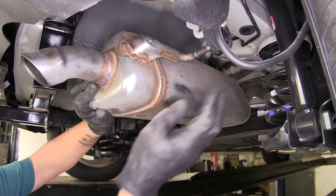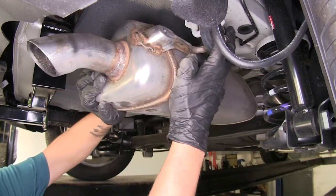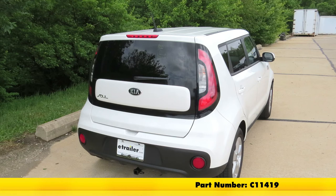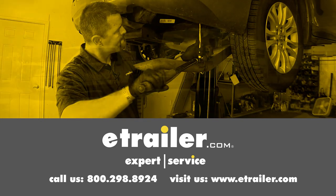Now we can go ahead and raise our exhaust back into position and slide the rubber isolator back on the hanger. That'll finish up our look at the Curt Class 1 Custom Fit Trailer Hitch Receiver, part number C11419, on our 2017 Kia Soul. Click the link below to shop, learn more, or visit us at eTrailer.com.